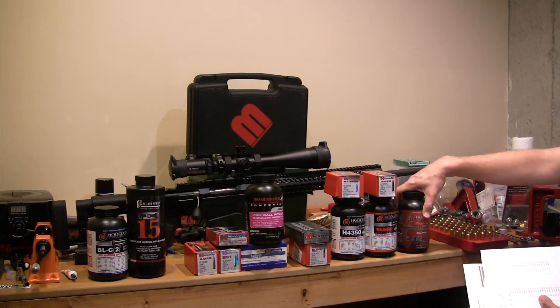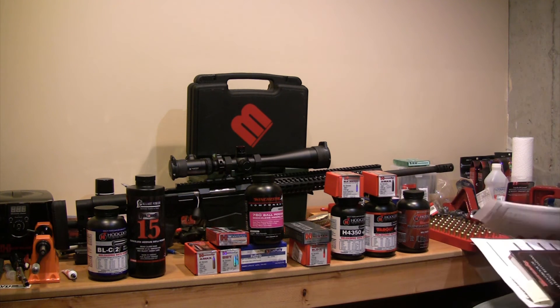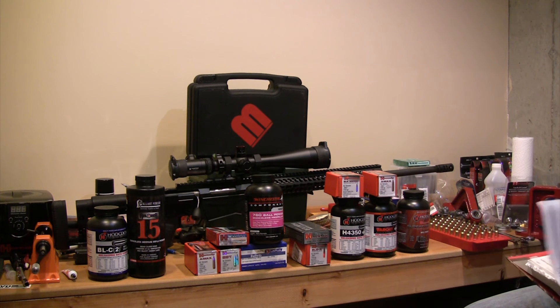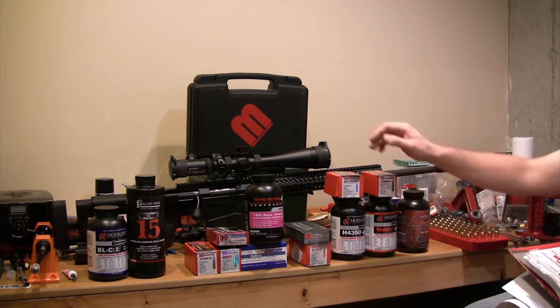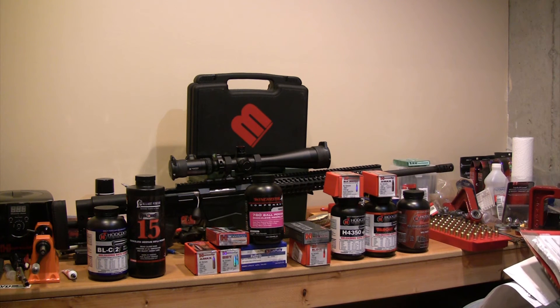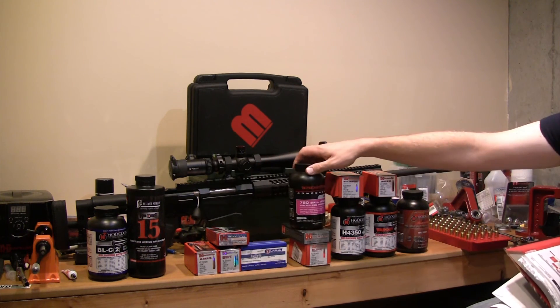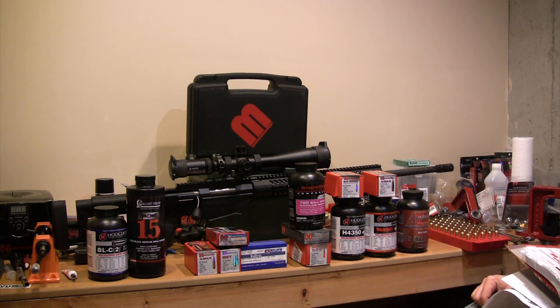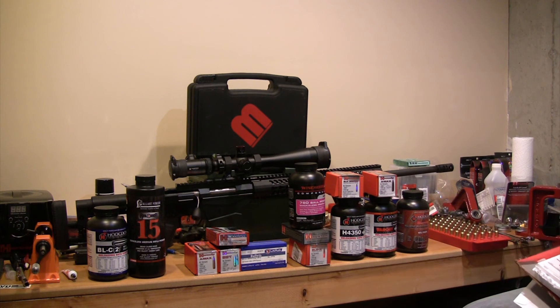I bought a couple of extra powders. This is the first time I've ever used Superformance, but according to the Hornady book, that's what achieves the highest velocities on some of these projectiles. In the 140-grain range, the hottest data with Superformance can get up to 2,700. That's why I also got Win 760, which has some much higher velocities compared to some of the others. H4350 seems to be by far the favorite from the reading I've done. I'll see if I can work up some other loads — I know not everyone can find H4350. With a standard deviation of 7.5 on my initial groups, I can see why people are looking for it.